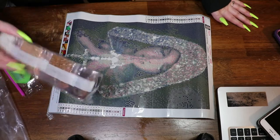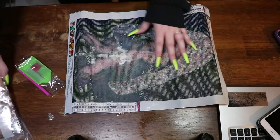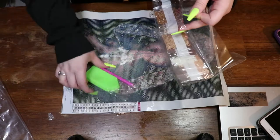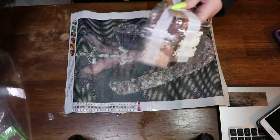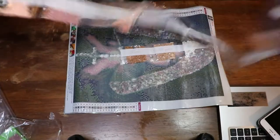This one has 22 colors. For the toolkit, we get two baggies, a square of wax, a pink pen, and a green boat. Starting the DMC list: 152, 224, 225, 407, 451, 754, 838, 839, 840.